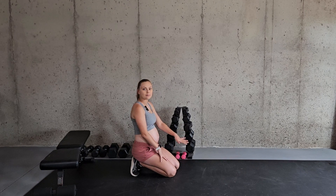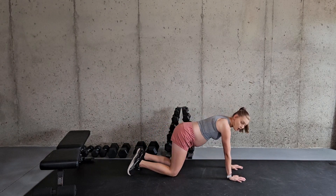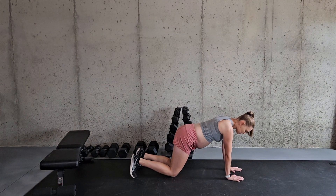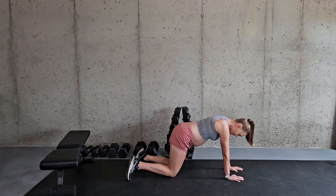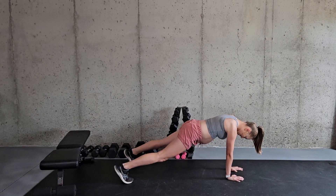For this exercise we are going to be on the ground in a plank position, also known as a push-up position. You want your hands directly underneath your shoulders and about shoulder width apart, and your feet are going to be just outside shoulder width for the purpose of balance.